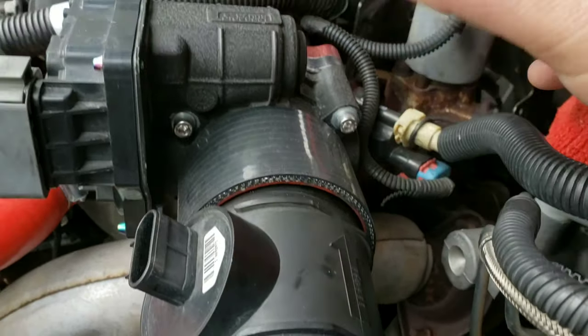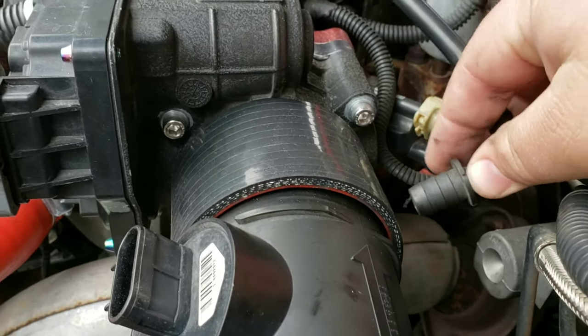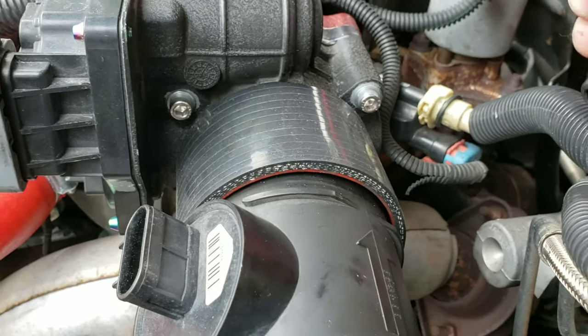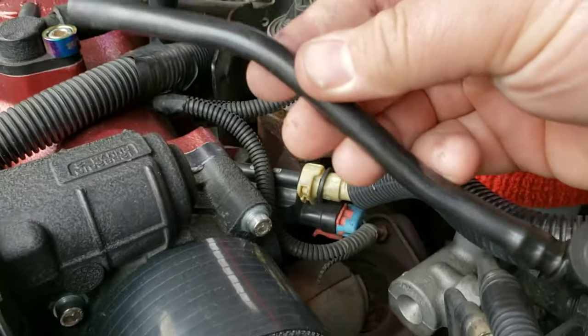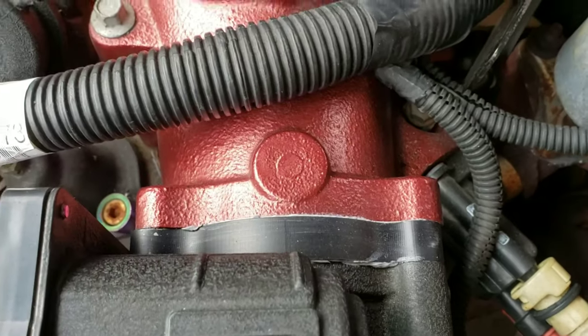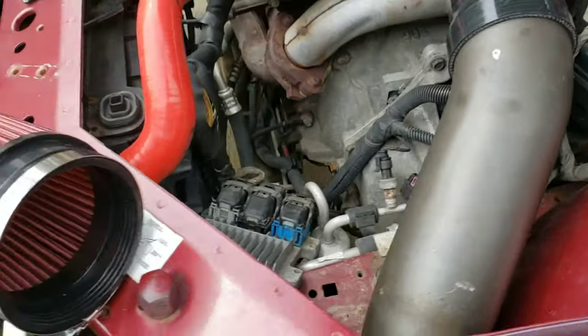I might just drill a hole in this silicone coupler so this just pops right in there. I put a silicone hose on this to make it longer because I got the throttle body spacer on it. So everything fits.